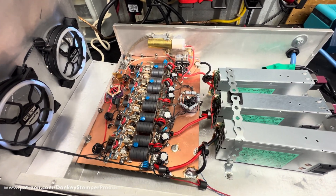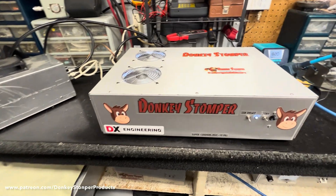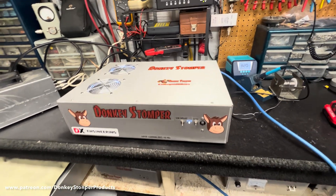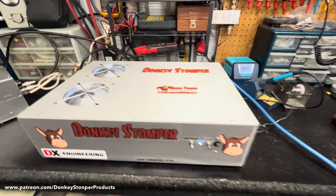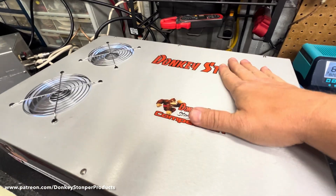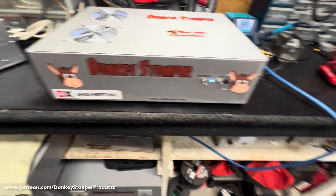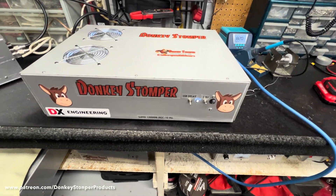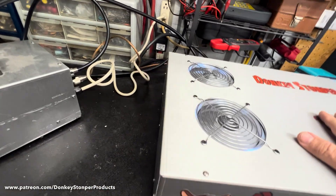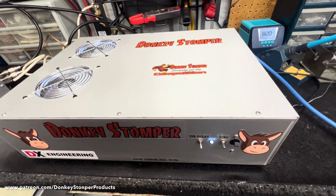One thing I didn't mention - if you ever want to change this thing to 220, you don't have to do anything but change the plug on it. The HPs are auto-sensing, so if you want to put it on 220 or whatever you decide to do, all you gotta do is put a 220 plug in it and go. A lot of these guys don't realize that.